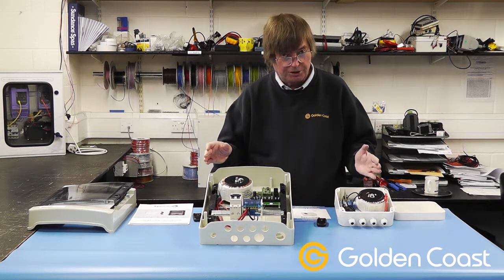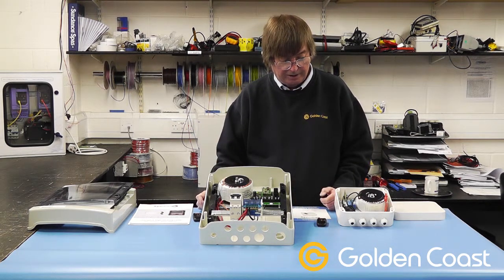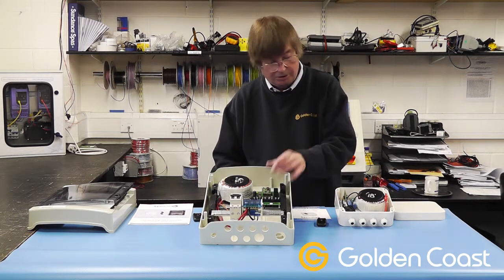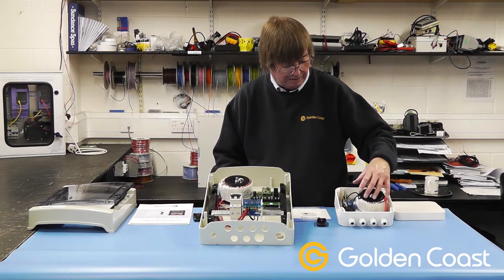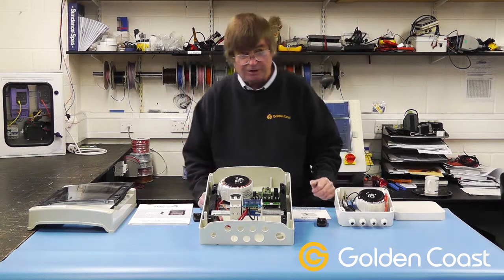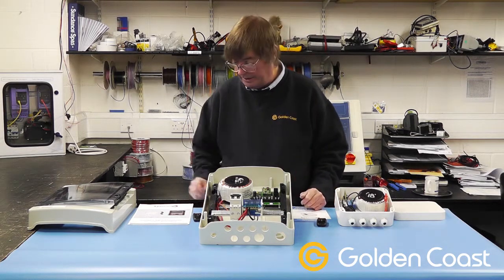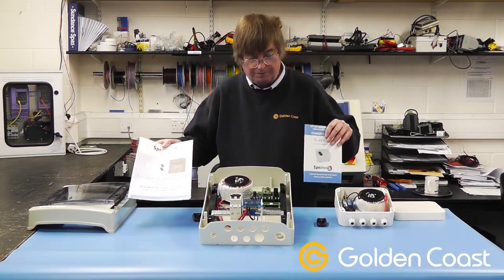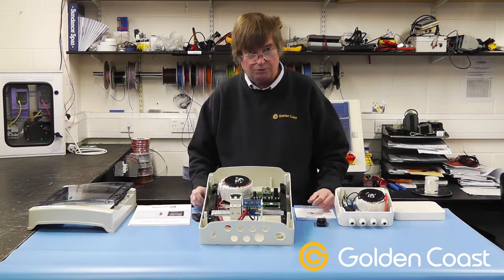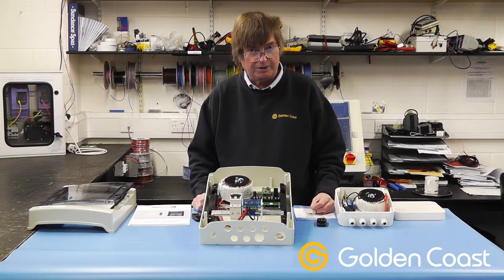Two different options for two different ranges of lighting. They are also available without the transformers, which would then be just the small control board — the same as this one with no transformer. If you have existing transformers you can use these ones. They come with full instructions, both of them. If you have any other problems or questions with the Adagio lighting or any of the SpectraVision range, please give us a call.